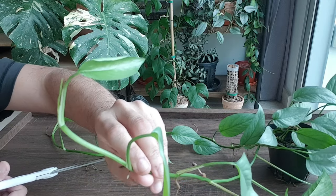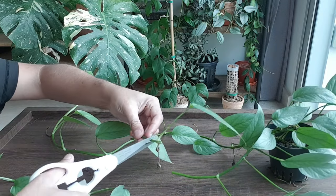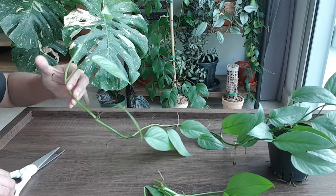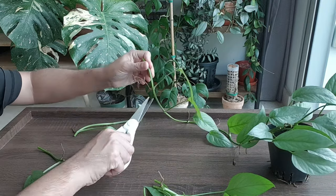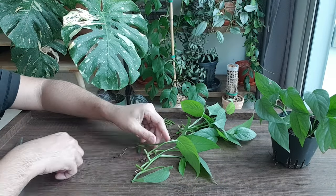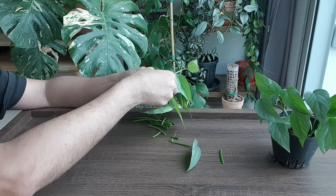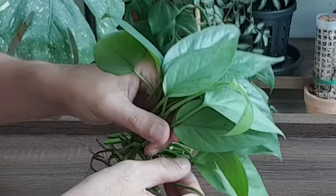This is the newest leaf, still really soft. This one is too long, it doesn't need all this, so I'm going to just snip it off. Let's see how many cuttings we managed to get out of this — 13, 14. We have a total of 14 cuttings, that's a pretty good harvest.